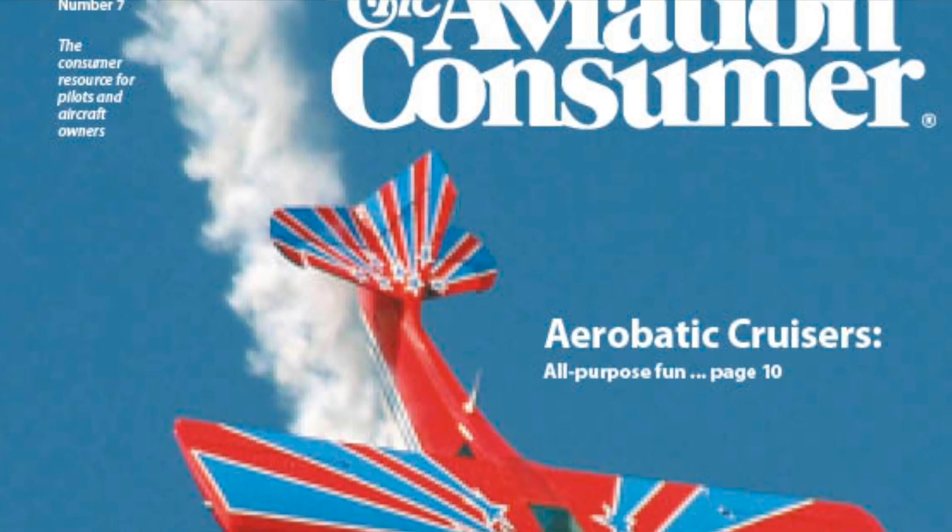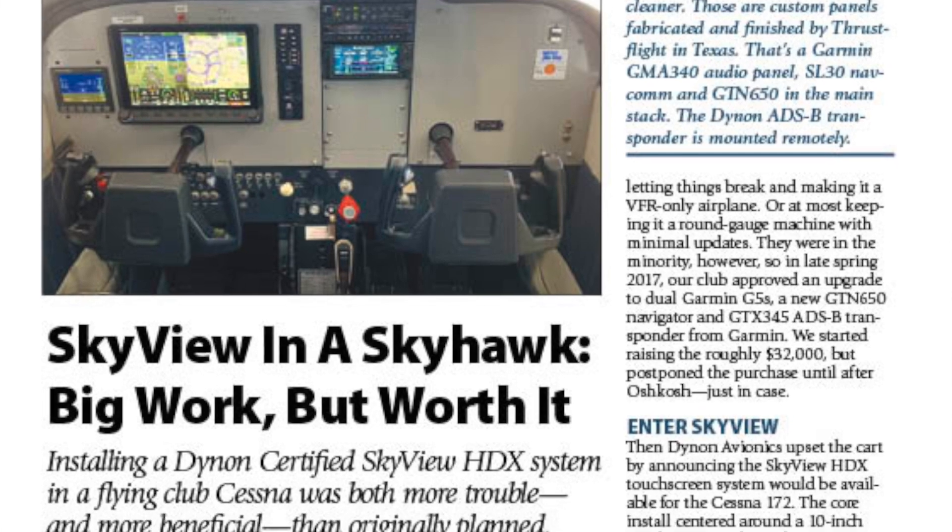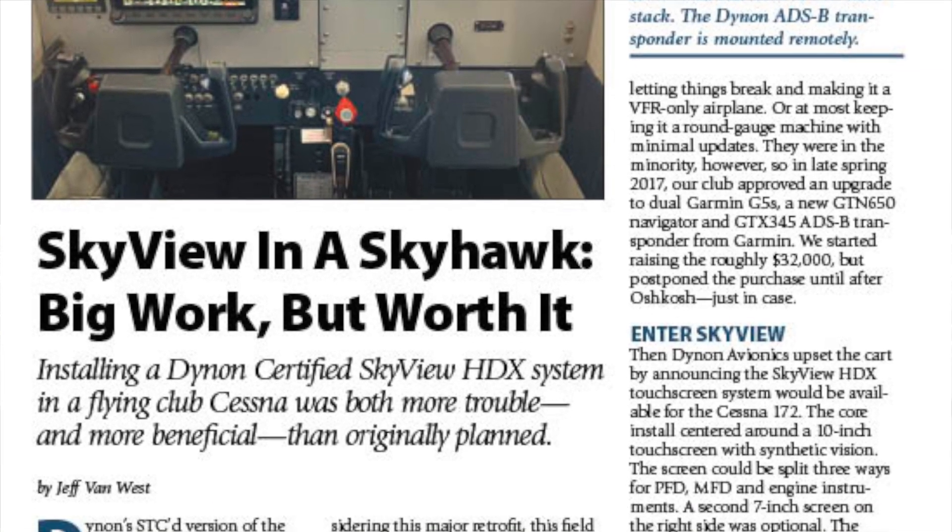You can read a full report on the Dynon certified suite in an upcoming issue of Aviation Consumer Magazine. For Aviation Consumer, I'm Larry Anguasano — thanks a lot to Jeff Van West for helping with the field report.